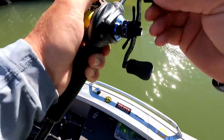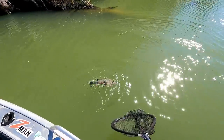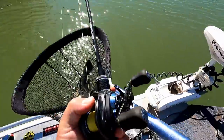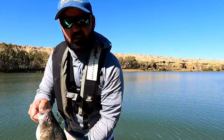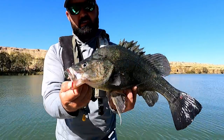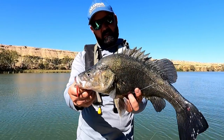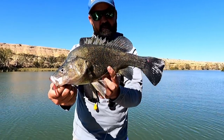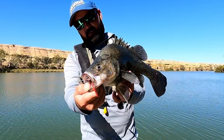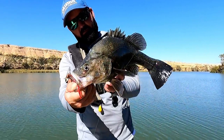Beautifully dark fish. In you come buddy. Got him that time — that is a cracking golden. Look at the size of him — look how well he ate that Frogger Junior, it is right down his gob. Very stoked. It just goes to show that there are multiples sitting on the snag, and even though you've just caught one — which I did drop — you can go back on the same snag and get another opportunity. Very happy with that one, beautiful fish, nice dark colour.